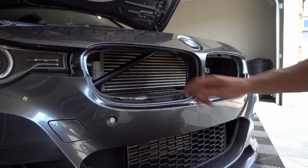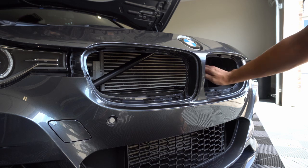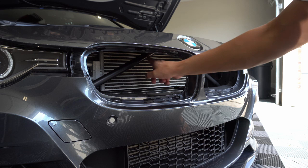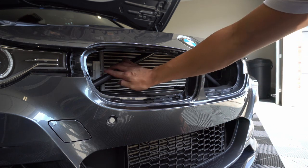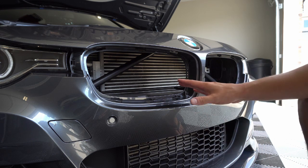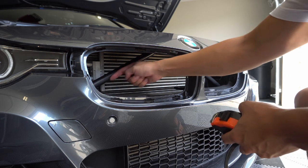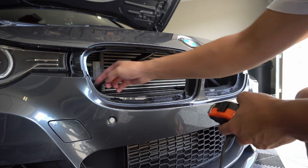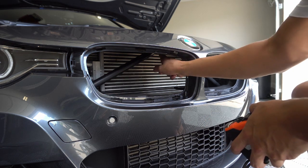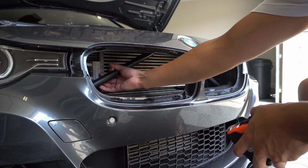You can actually see the crossbar back here — it's one big piece that goes all the way up and connects and goes around. The proper way to do this would be to take off the bumper and remove the crossbar and then wrap it, but that's quite a bit of work for something I may or may not end up keeping, so you can wrap it without doing that. I've got my measuring tape and I'm going to measure as far as I can what would be visible to the naked eye, and measure the diameter to figure out how much vinyl I need.